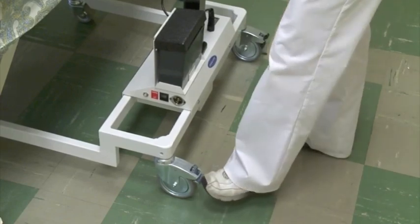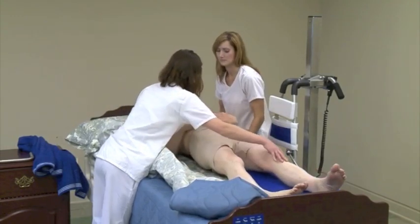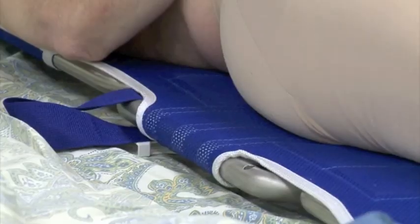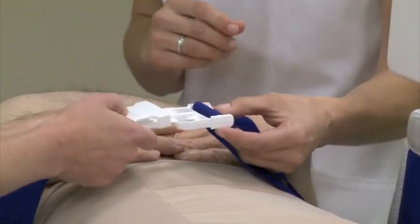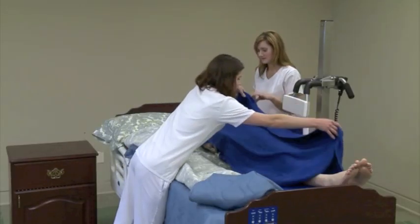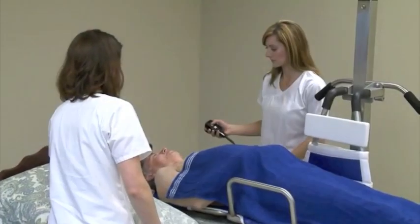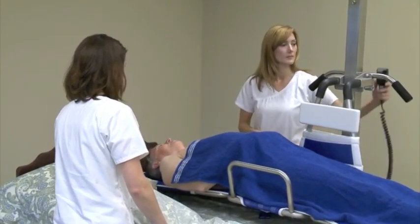Lock the casters. Roll the resident onto the stretcher. Attach the side guard. Buckle the safety belt. Cover the resident to provide warmth and dignity. Unlock the casters.